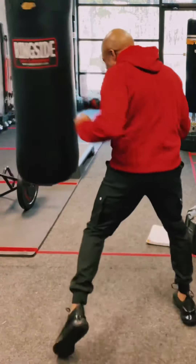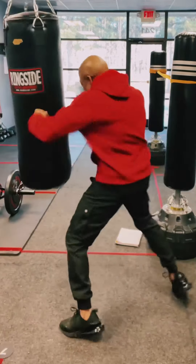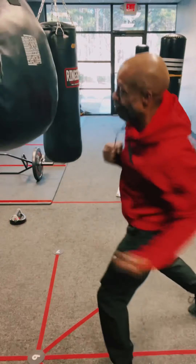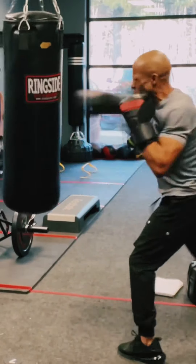What makes a punch pop? What makes a punch snap? People ask that all the time. They think that you have to be a professional boxer or someone with a ton of experience to actually make the bag pop or snap practically every time you hit it. In fact, you just really need to know these basic five things.